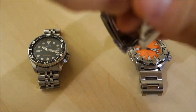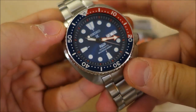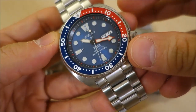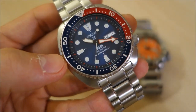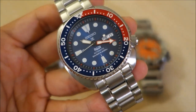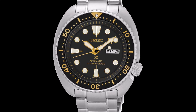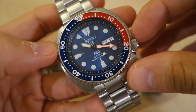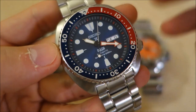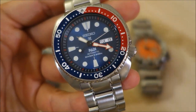Moving on to the PADI Turtle — thanks again to Graham, a local enthusiast, for making this available for filming. The MSRP is $550 USD, though you can find it around the $300 mark. For comparison, other current turtle variants — like the SRP 775 black dial with gold lettering — can be found for around $245 on eBay, whether in JDM or foreign market versions.